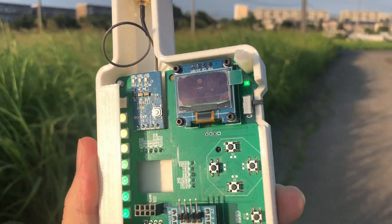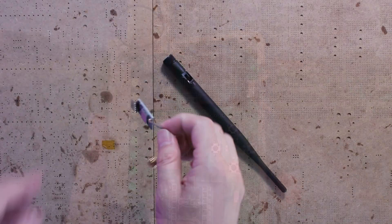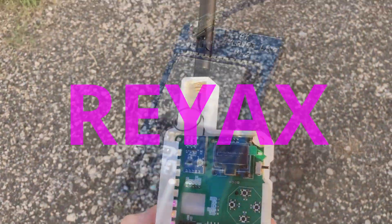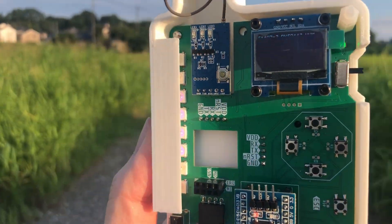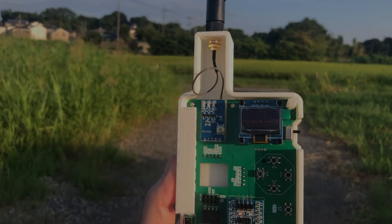Today, I am testing a LoRa module with a device I built myself. The module I am using is the RYLR993 Lite from RayX. How did I design the test board? How well does the module perform? And just how far can it transmit data? Let's find out in today's video.